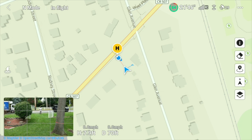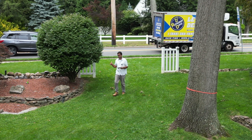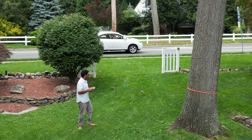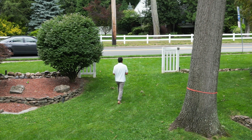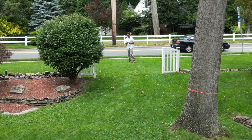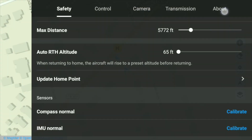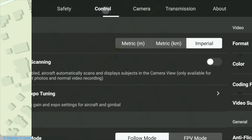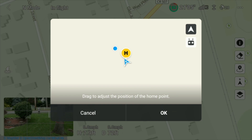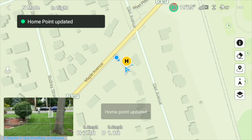So let's say you want to reverse it — you want the home point to be back where the drone is. Really easy. Click the hamburger menu again, go to Safety, scroll down, click 'Update Home Point.' By default, Drone is already selected, so you just click OK, and it's flipped back. And that's that.